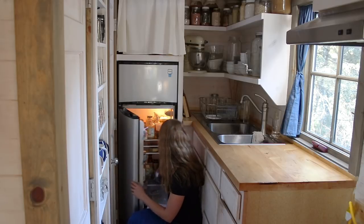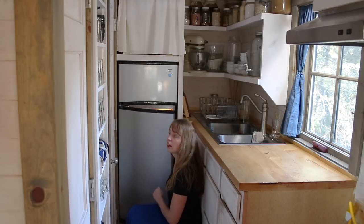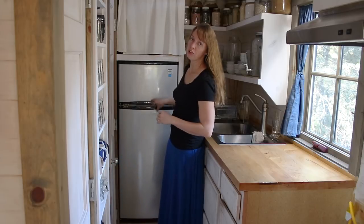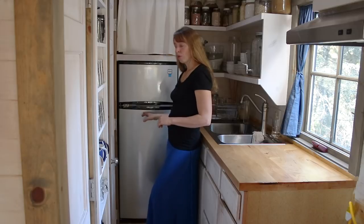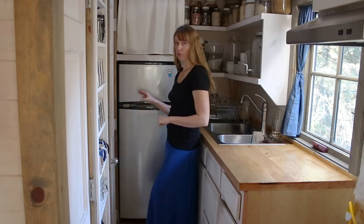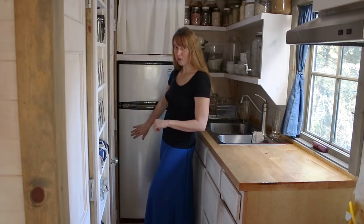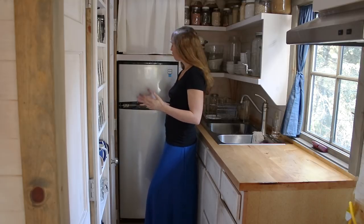It does have, obviously, a light, but it's also got a temperature adjuster here. It does only have one adjustment that controls the whole thing, so you can't change the freezer and fridge temperatures separately. But at least for me here, setting it right around the three setting seems to be perfect to keep things in the fridge not frozen, and the freezer frozen plenty hard. So that works out really well.